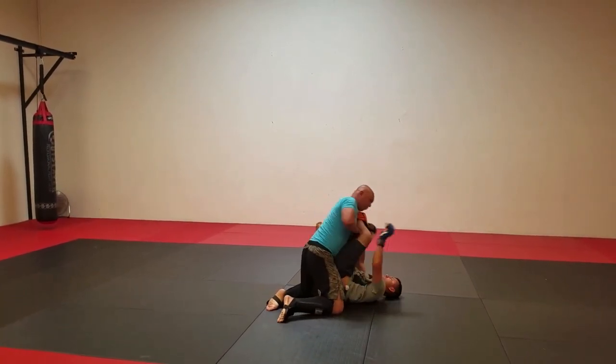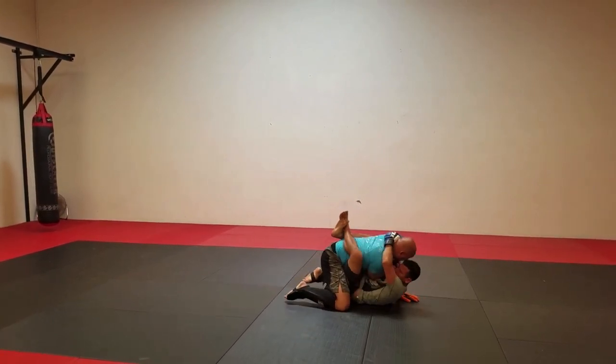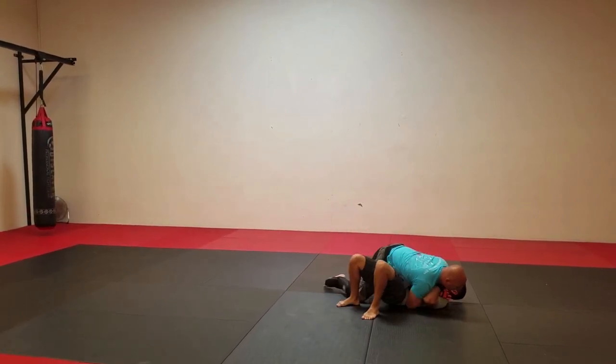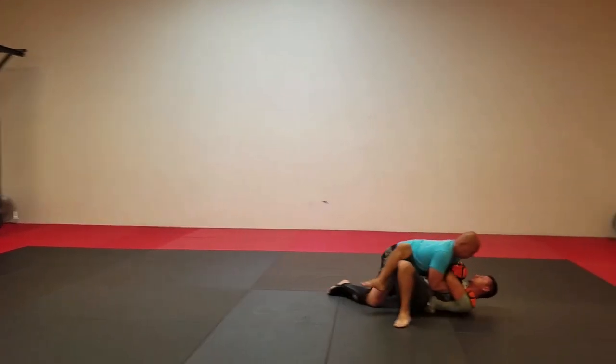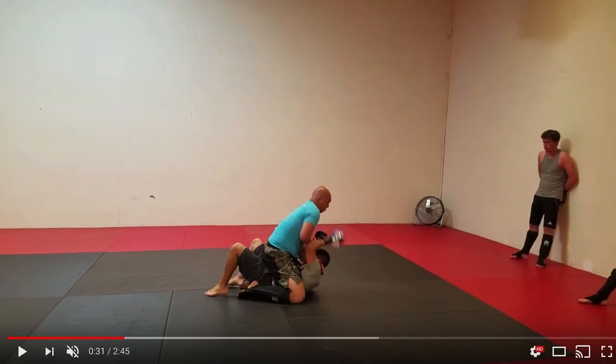Look at that — there's takedowns too. And don't let them... yeah, exactly. That's on the ground. Oh, you just let them pass you. What'd you do there? Person on the ground, man — what happened there? Alright.